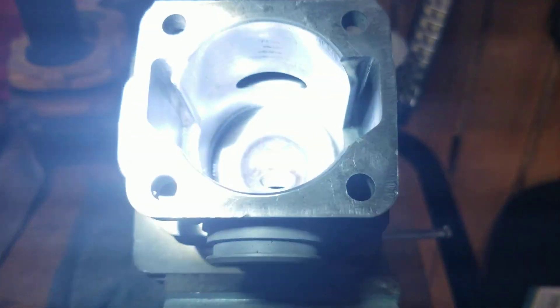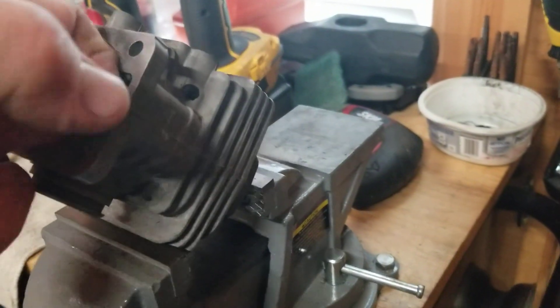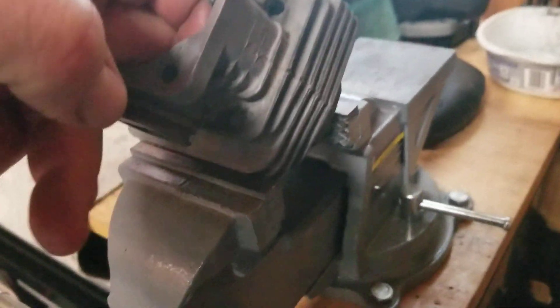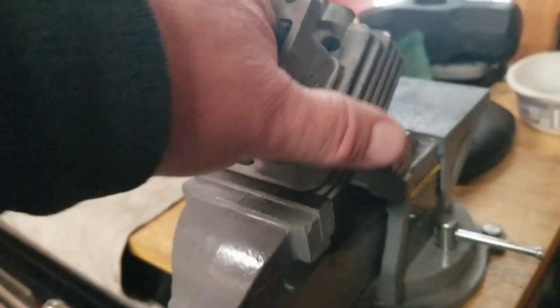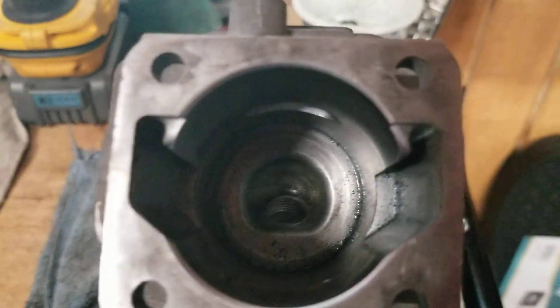Shine a little light on it and it does good. If I can get my finger on it — some of these smaller cylinders I can — I'll use my finger, but the greenie works real well. It's mildly abrasive, won't hurt the cylinder liner. Pick them up at any store. Anyways, that's just my preference — each their own on things.